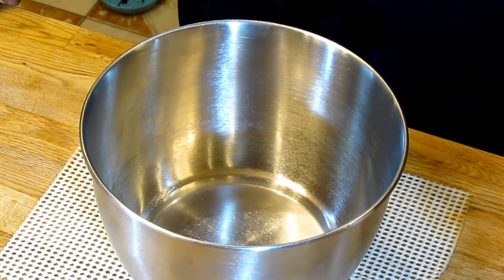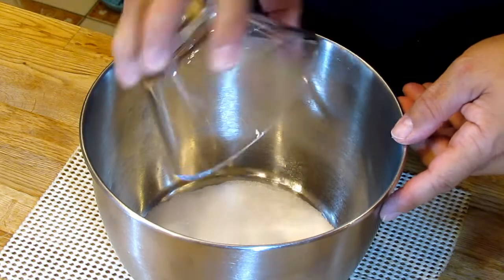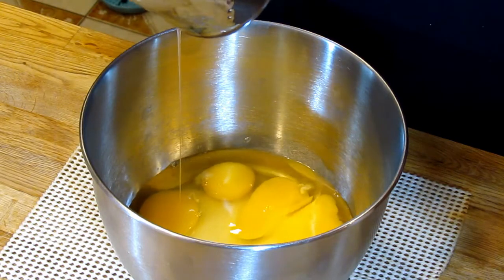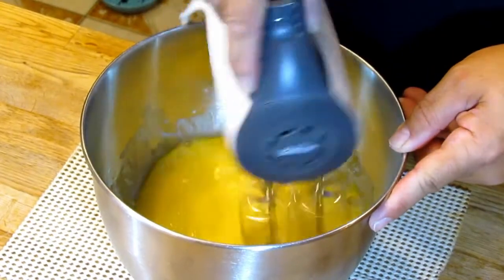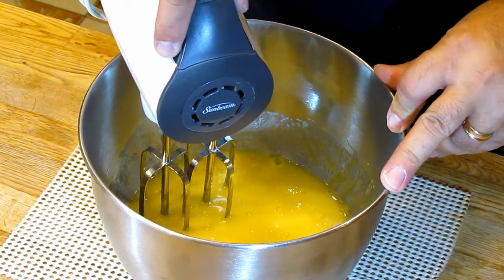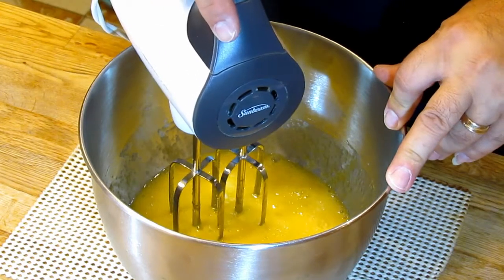Alright, welcome back. We're ready to get started on our Ekmek, and our first step is to make the cake base. I'm going to start with three-quarter cups of sugar and I'm going to add to that four whole large eggs. I'm going to use my mixer and cream those. We're going to go until our eggs are pale yellow, and when you make a figure eight on top with the batter it sort of stays on top for a few seconds.